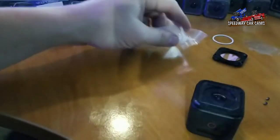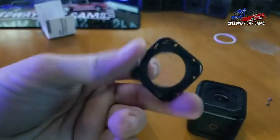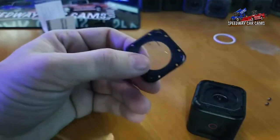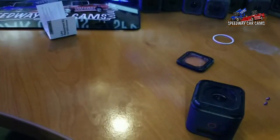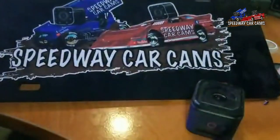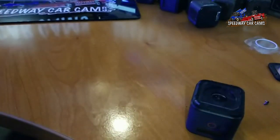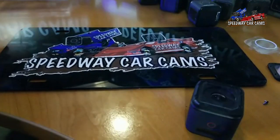I hope you guys learned a little bit from that — some information in case you've run into this problem with your camera. Bobby Pierce recently reached out to me and said he broke his lens. I sent him some links to get a new one and help him out. I'm glad to have him a part of Team NCAR. And if you guys run a GoPro on your race car, Speedway Car Cams is here to help. If you have any questions, if you enjoy our videos, if you want a GoPro on your race car or already have a camera on your race car — let me know. Join our Team NCAR program.